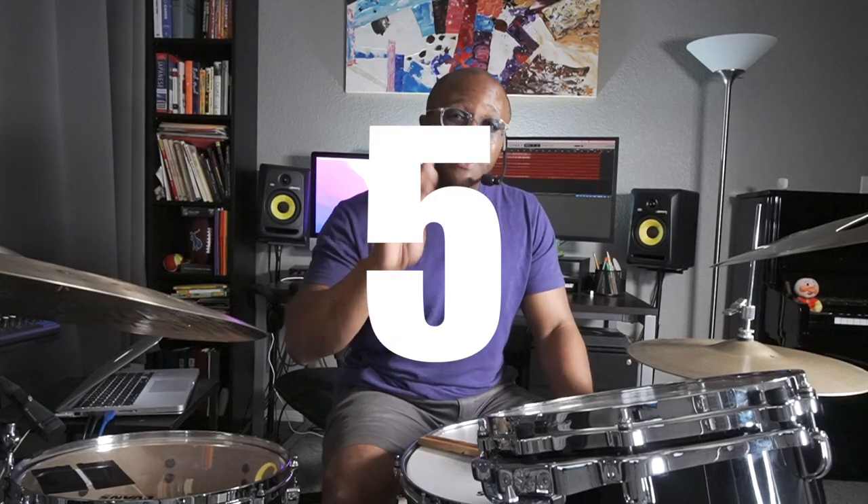I know I'm not the only one who's been on a gig or in a session or in a rehearsal and you're thinking, oh man, the bass player's looking at me funny. Maybe I'm dragging. Maybe I'm rushing. You're just kind of having a panic attack, right? Tempo anxiety, I call it. Well, in this lesson, I'm going to show you how to deal with tempo anxiety in four simple steps.